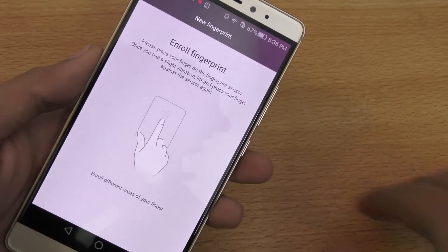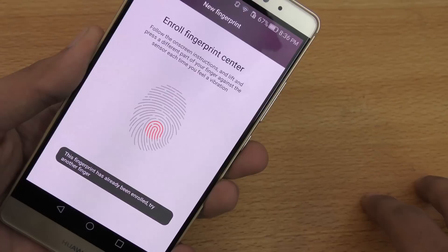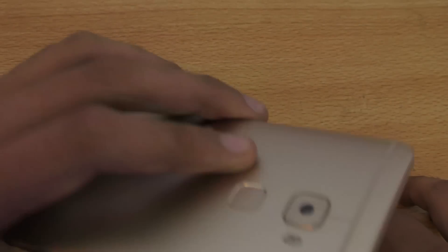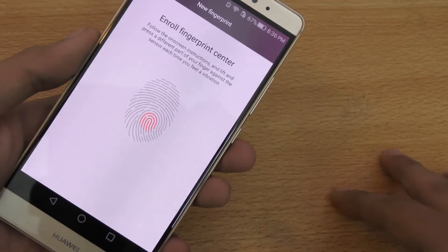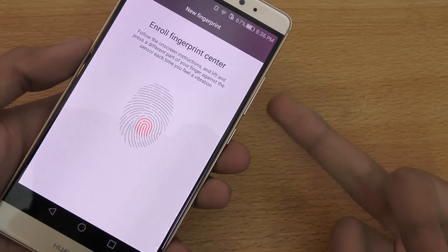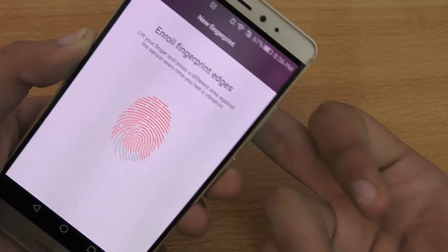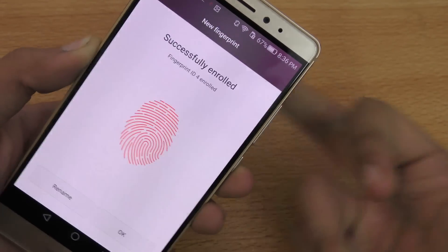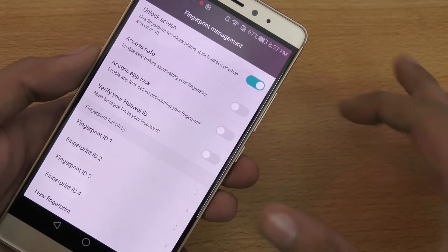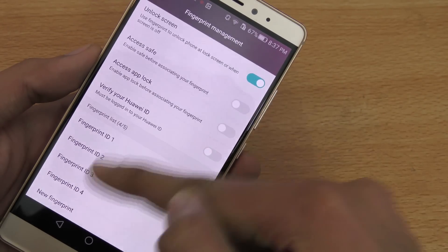I'm going to add a new fingerprint. It will prompt you to place your finger on different areas of the sensor. This finger is already enrolled, so I'll use another one. Once done, it saves the fingerprint — click OK to confirm.